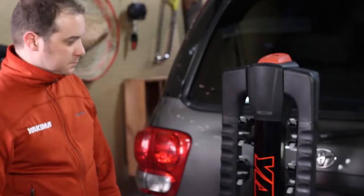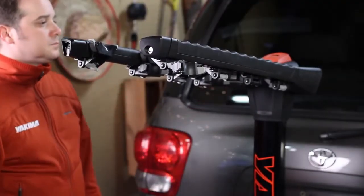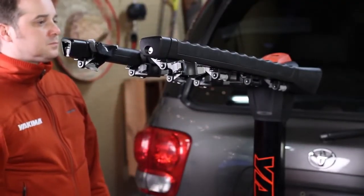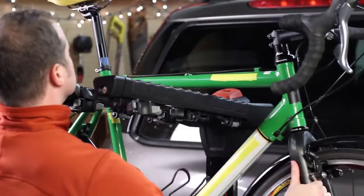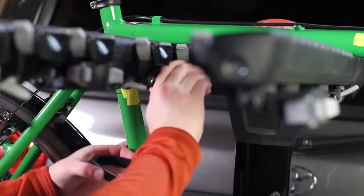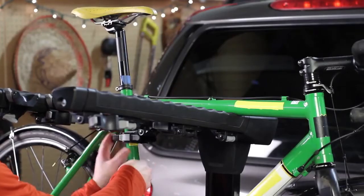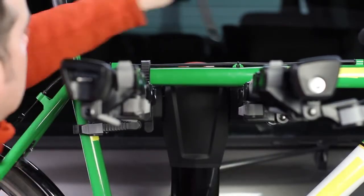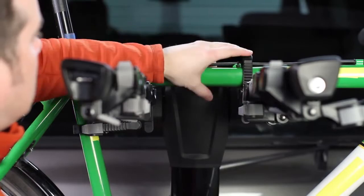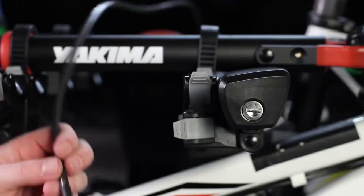Loading bikes is just as quick. Release the red trigger finger lever at the top of the mast and extend the premium, fully-padded arms. Nothing protects your bikes better. Load bikes, heaviest bike first, then attach the all-new ratchet-style zip strips. Then extend the integrated locking cable over the bike frames and lock.